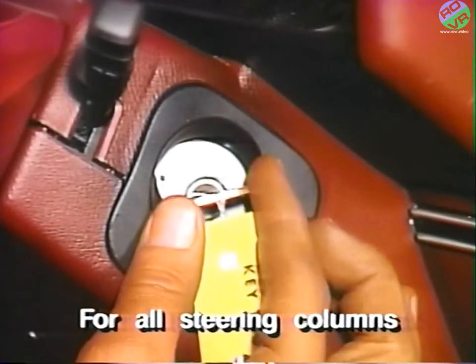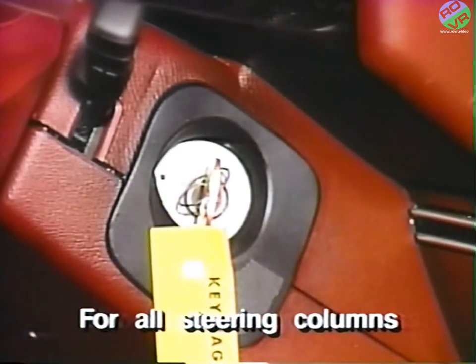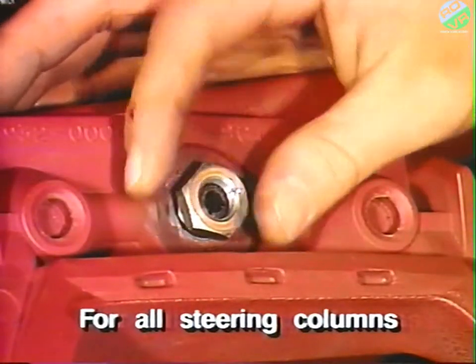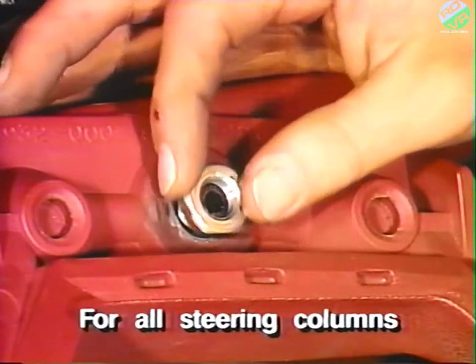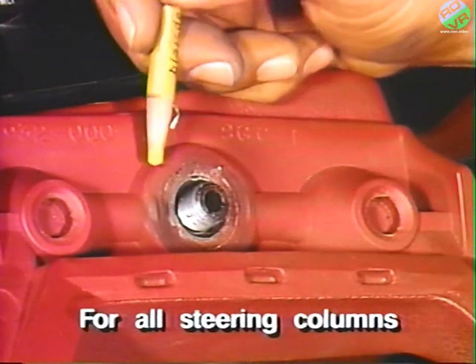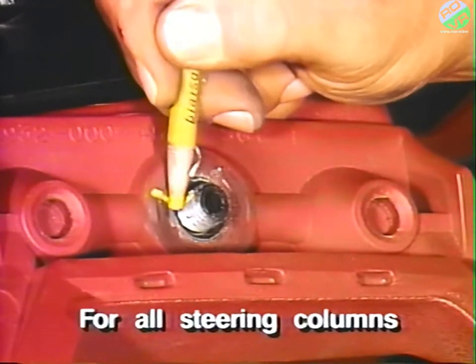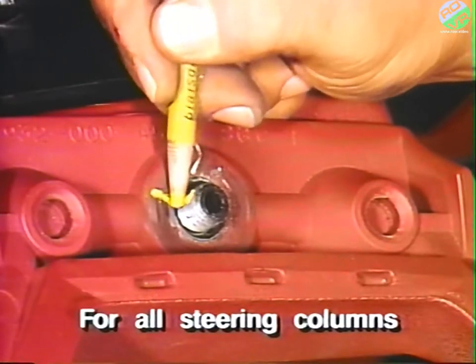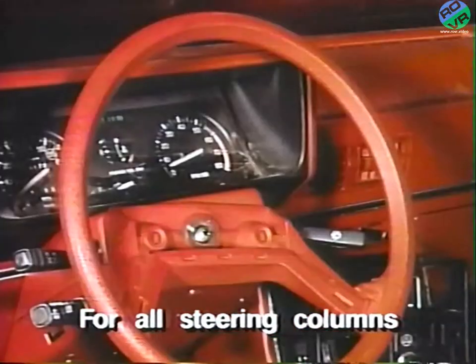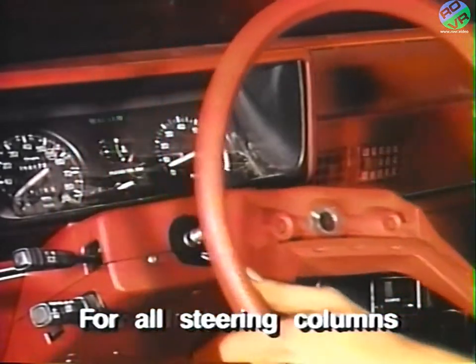Now turn the ignition switch to the on position. Next, remove the steering wheel attaching nut, and mark the steering wheel to shaft location to ensure proper alignment of the steering wheel during reinstallation. Then remove the steering wheel from the splined shaft.